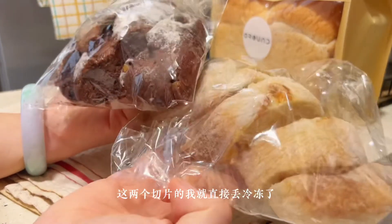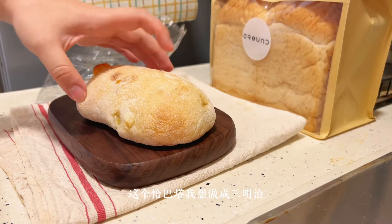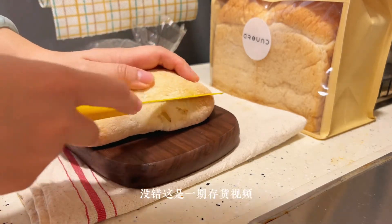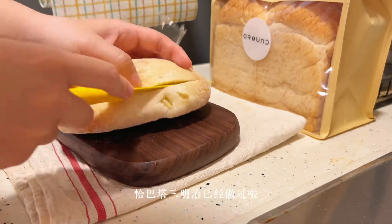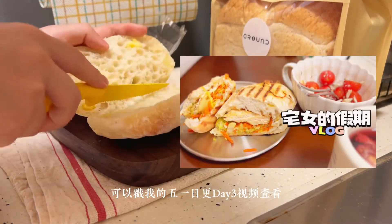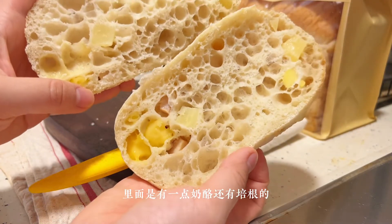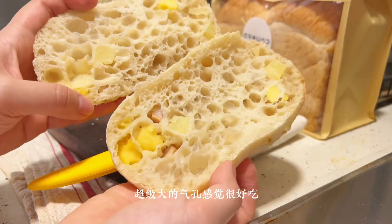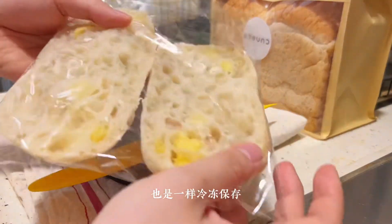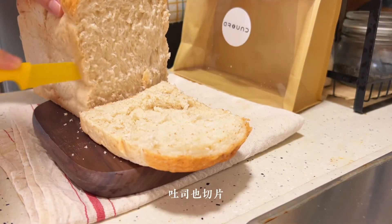I'll put it in the cold and cut it out. There's a lot of bread. I don't want to overload, but it tastes good. Yes, we can keep it in the cold.